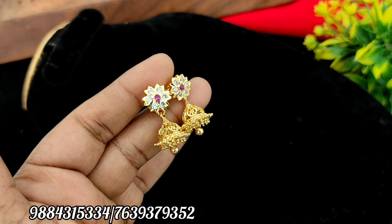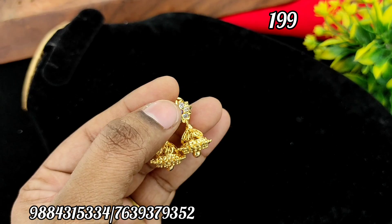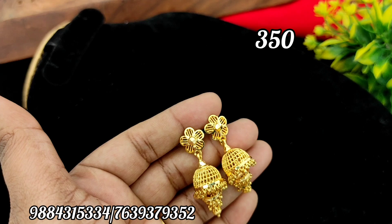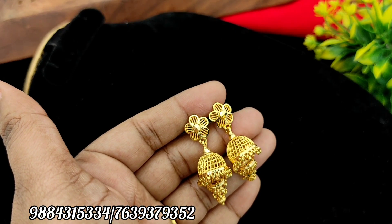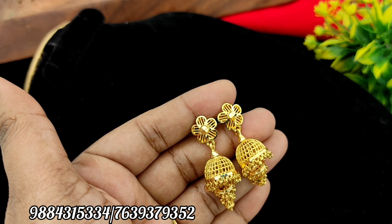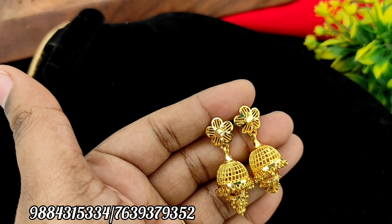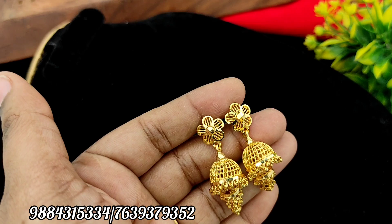This is a super 8-stone jimiki model — you can subscribe to our channel. You can purchase the super 8-stone jimiki model and check out the jimiki model. There is also a super 10-stone jimiki model. Various offer prices are available. In our video you can see the earrings — it is also a repeat model.